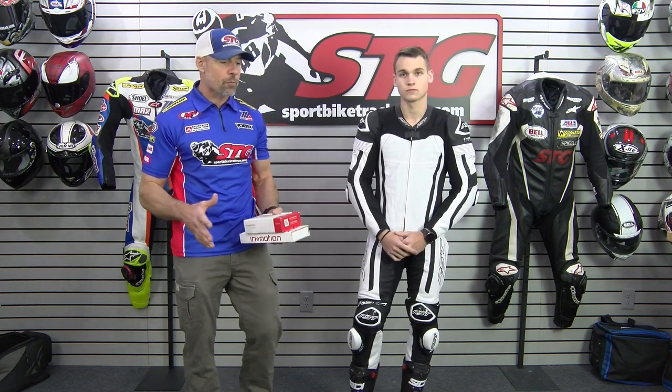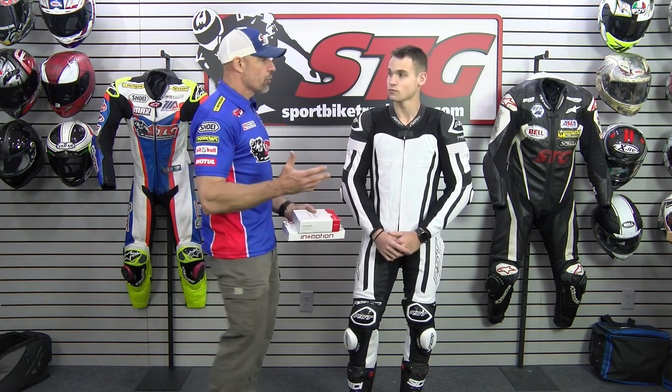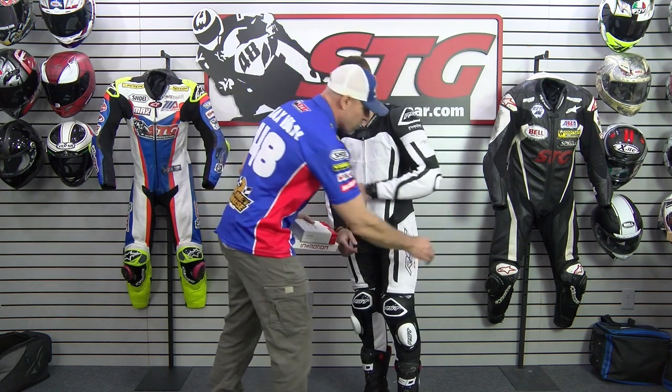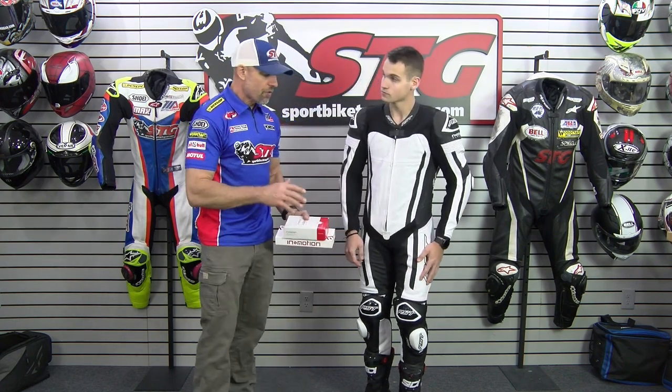This suit has the airbag integrated into it, and there is a CE Level 1 certified back protector that is part of the airbag system already in there, so it is ready to ride. We have Level 2 armor in the shoulders, Level 2 armor in the elbow and forearm, Level 2 armor in the hip, and Level 1 armor in the knee and shin. As you see it, this is a complete package.